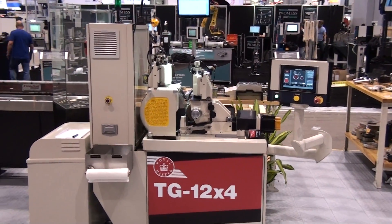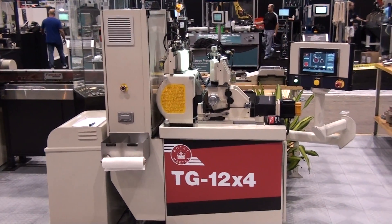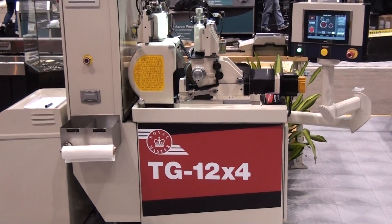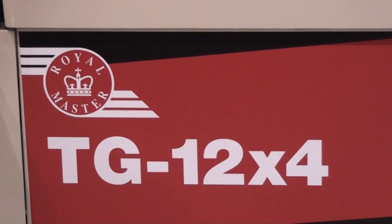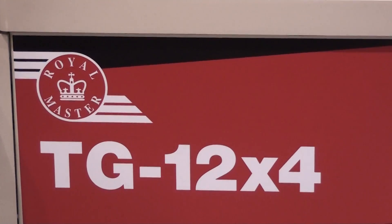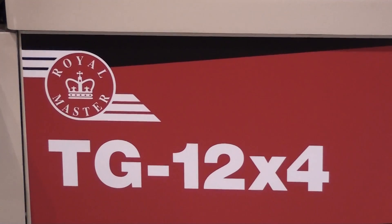For more information on this product and for an evaluation of how it might benefit your grind application, contact Royal Master Grinders at RoyalMaster.com. See us at booth 6646 in Chicago.